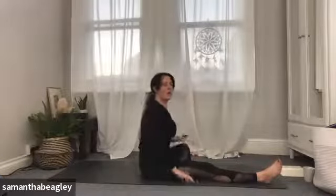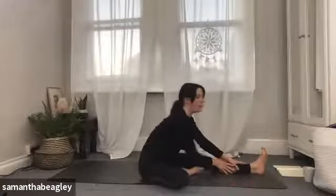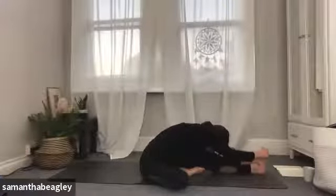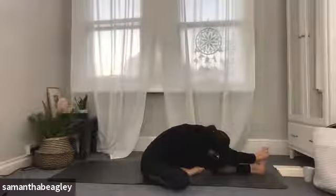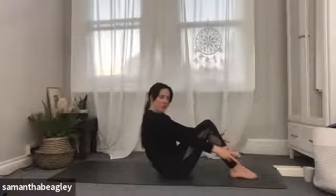Gently start to walk yourself back into that upright position and switch — left leg out. Flex that left foot, right foot comes into your left thigh. Reaching the arms up in line with your ears and starting to hinge forward, feeling the torso onto the thigh. Try to keep the spine as flat as possible. If you don't get very far, don't worry — as long as the spine stays flat and you can feel that pull through your hamstring, you are doing just fine. The aim is to come down with a flat back, torso to thigh, nose to knee. Breathing deeply into the stretch. Gently start to walk those hands back into an upright position. Bring your feet flat, bent knees, arms in line with your legs, and gently start to peel yourself back down onto the mat one vertebra at a time, all the way down.